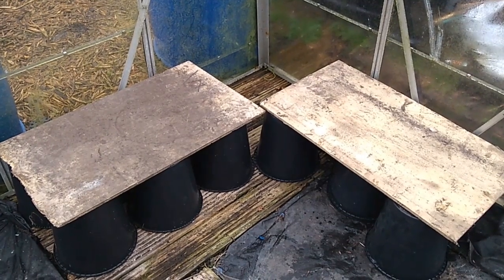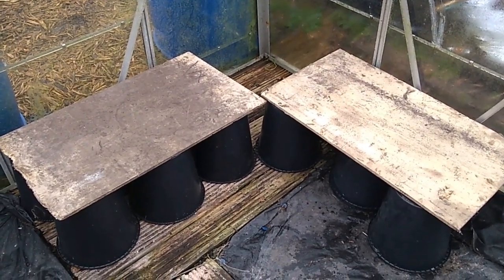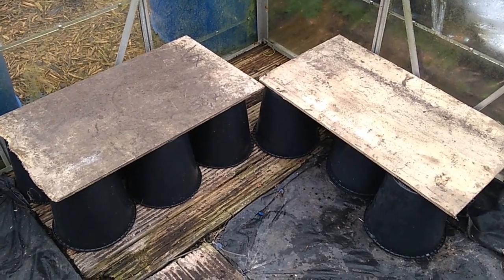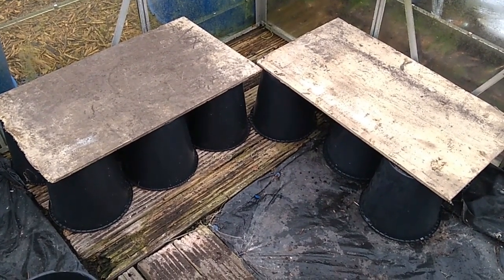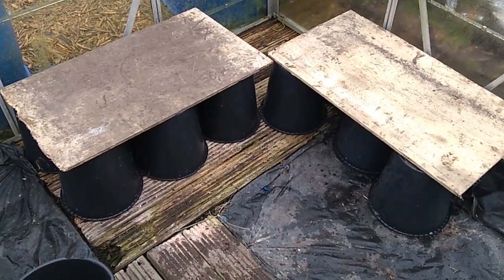We're back on the farm in the Lady Farmer's Greenhouse now, and I've just made myself a couple of makeshift tables, as you can see there - that's for putting the propagation trays on. They're just buckets with a bit of spur plywood thrown on top, but they're stable enough for what we need. Crack on!